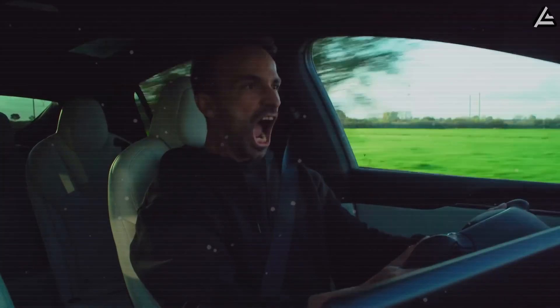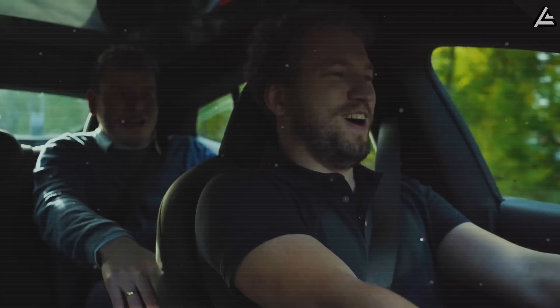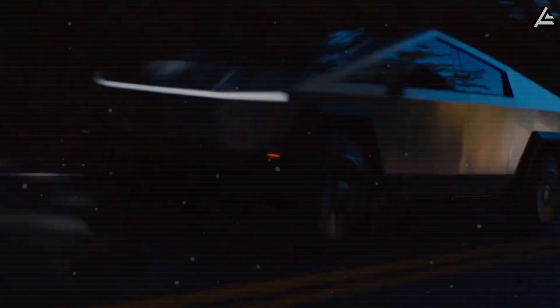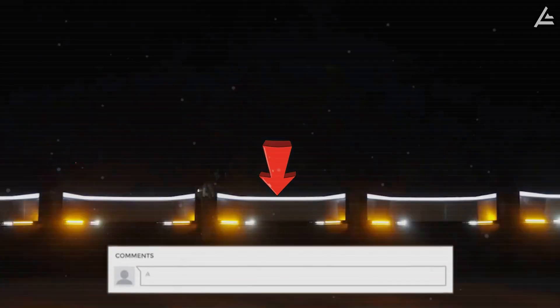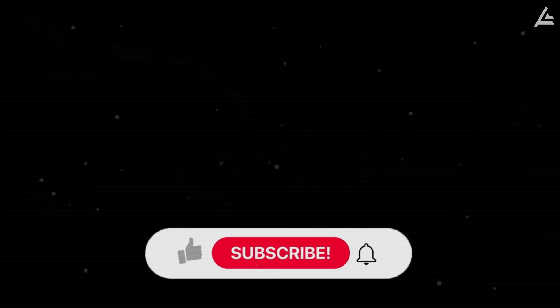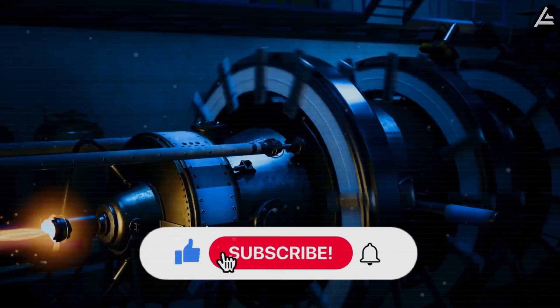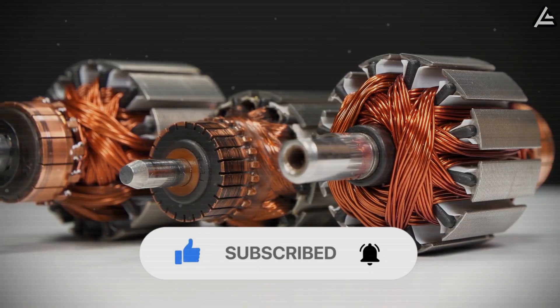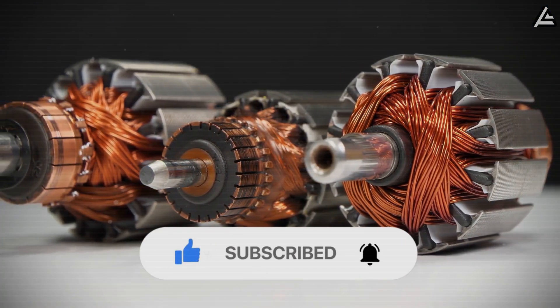Which part impressed you most — the strength, the silence, or the savings? Drop your thoughts below. I read every single comment and your take might be featured in the next video. If you're one of those who doesn't just follow Tesla but understands where it's headed, hit that subscribe button and join the insiders already watching this story unfold from the front row.